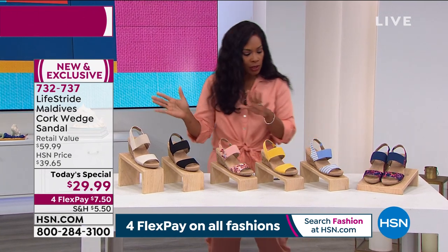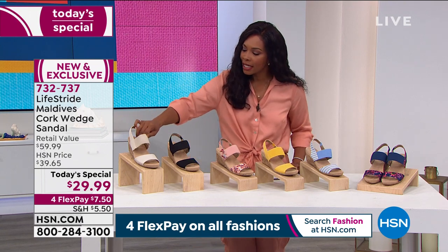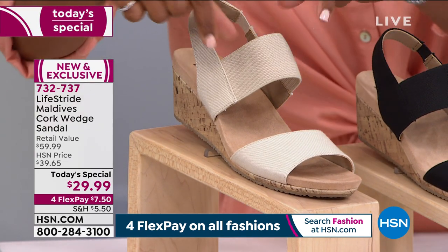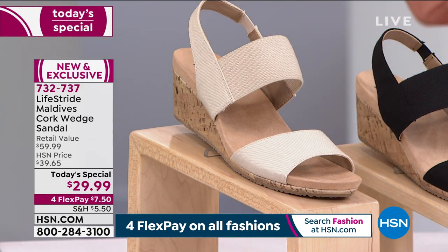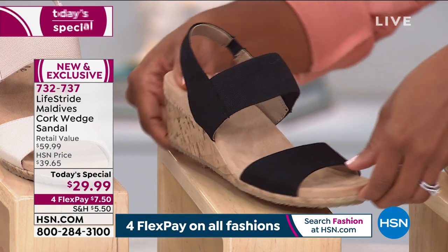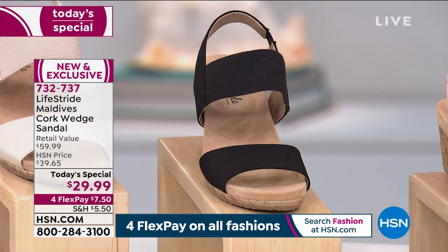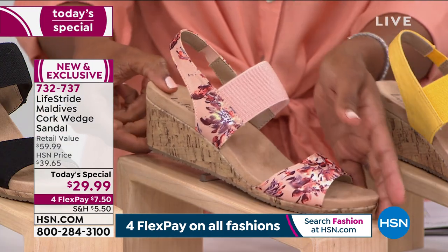Let me show you the colors. We've got solids and prints, neutrals and fun colors. This one is our lightest and it's called almond milk — it's not a white, and it's a little bit softer than a beige. It can work really across the board when you want a light shoe. We also have black, which has been very popular today. This one that you were just seeing on Christine is the blush multi, and it's also the one that I'm wearing.